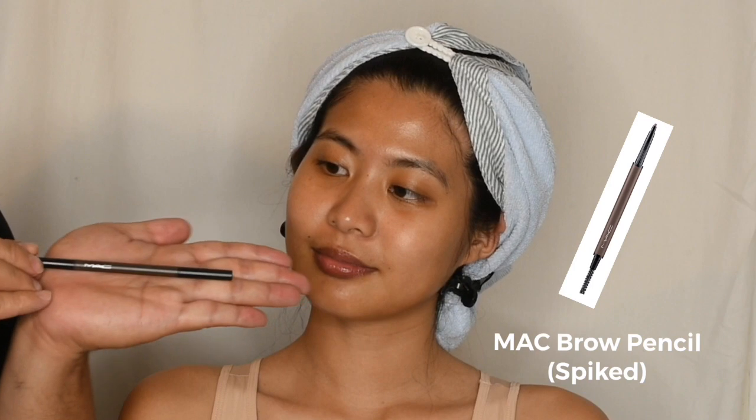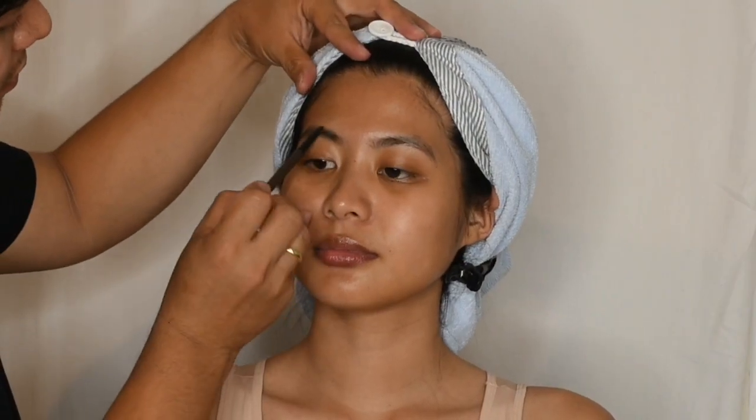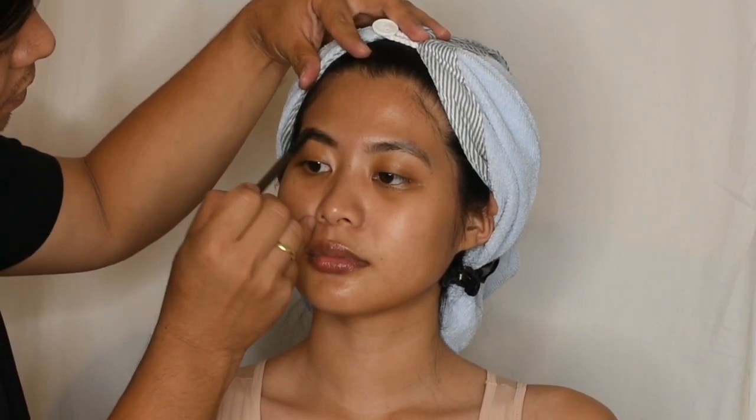For more defined brows, I'm going to use a brow pencil in shade Spike from MAC and I'm going to outline Denise's eyebrows.